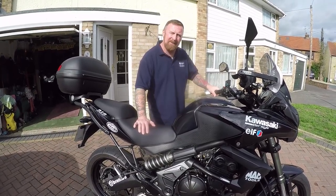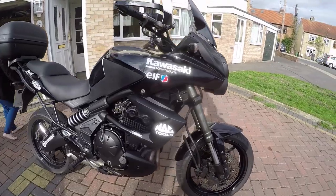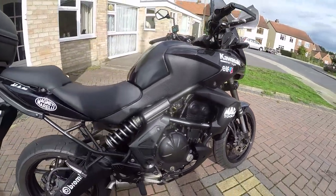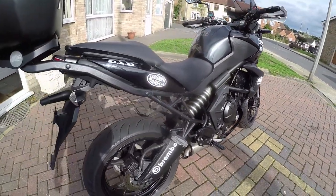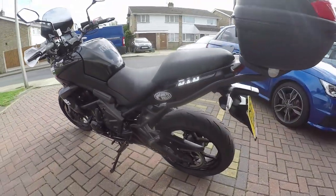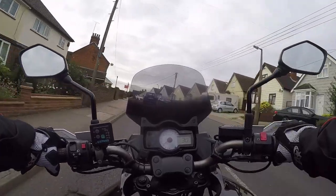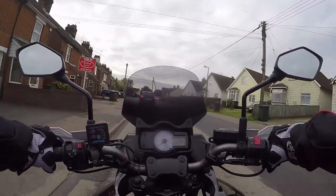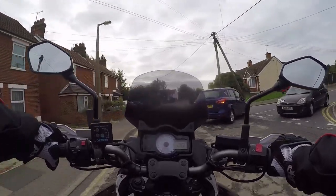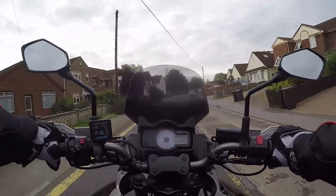Mark Savage here. A little look around — yes, I've got a few stickers on it but it is a cat-in, so it had a few scratches on it. Have a quick look around. Hello YouTubers, Mark Savage here, welcome to my vlog. Today's vlog we are riding a Kawasaki Versys, or Klee 650.